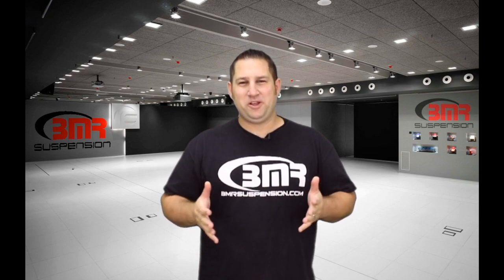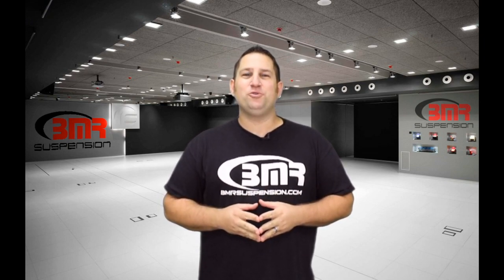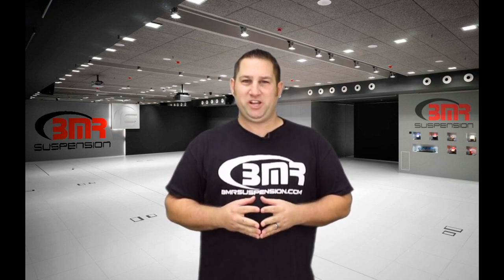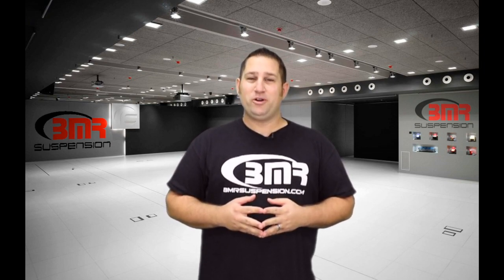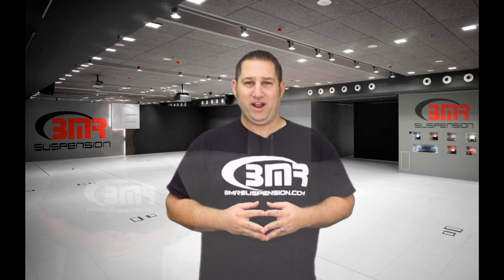Hi, I'm Pete Eppel, marketing tech at BMR Suspension. Today I'm here to show you BMR's new coilover conversion kit for the Fox Body, SN95, and New Edge Mustang, part number CCK009.